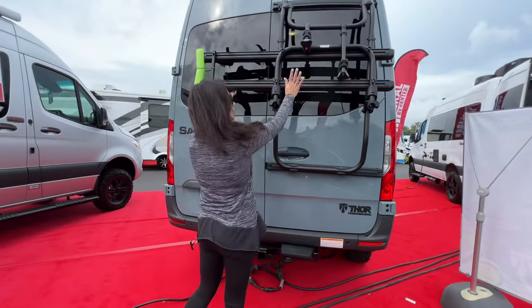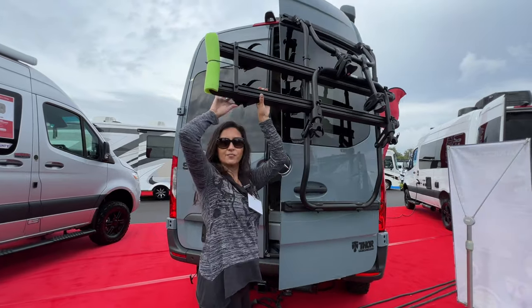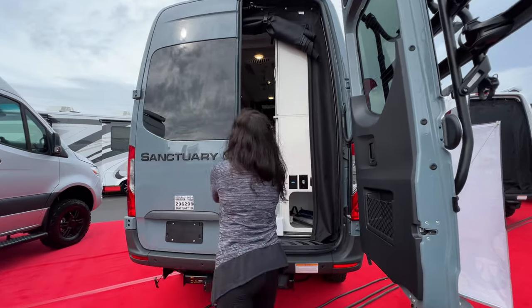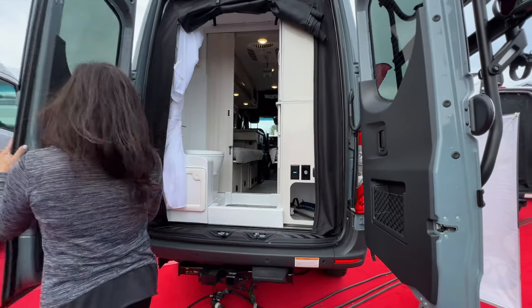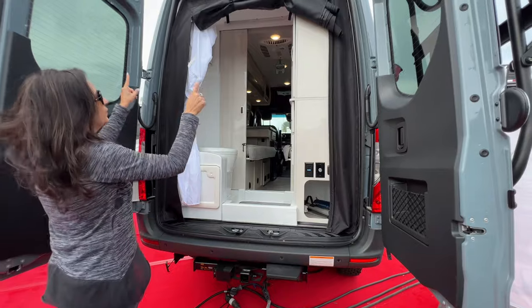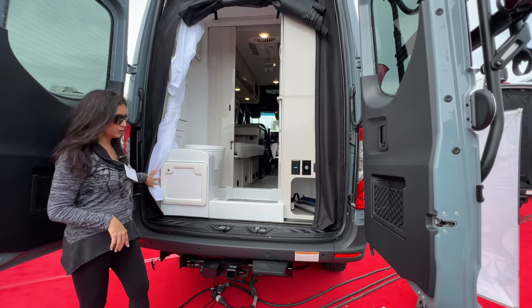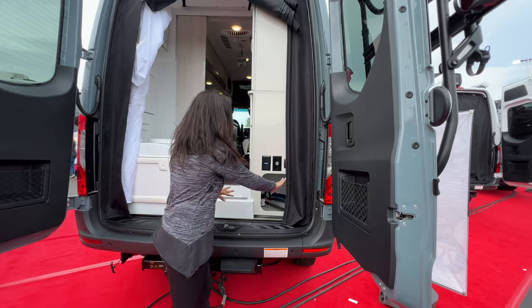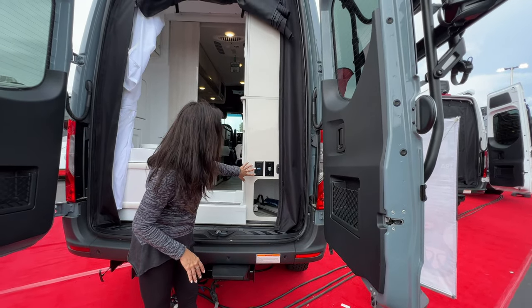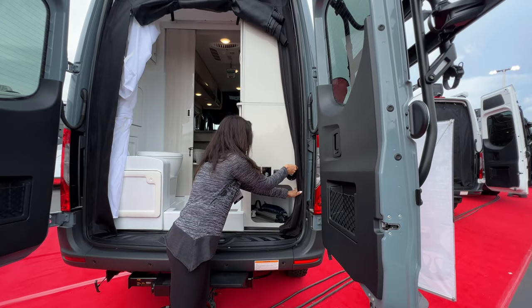Backup sensors on the bumper. Let's open this up — Thule bike rack. I'm 5'4", so this goes right over my head. So storage in each of the doors. Roll down bug screen. Access for your cassette toilet. A little storage cubby down there. A couple of 110 outlets, a 12-volt water pump switch, light switch, and spray port.